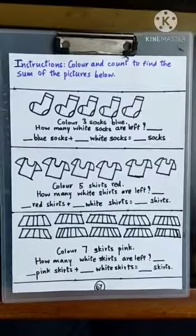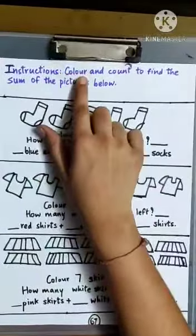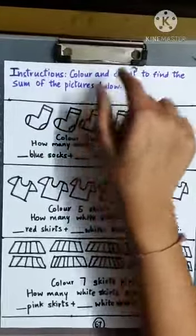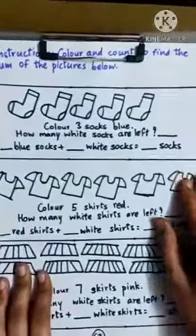Today we are going to solve page number 67 from the Maths workbook. The instructions say: color and count to find the sum of the pictures below. We have to color and count to find the total number of pictures.